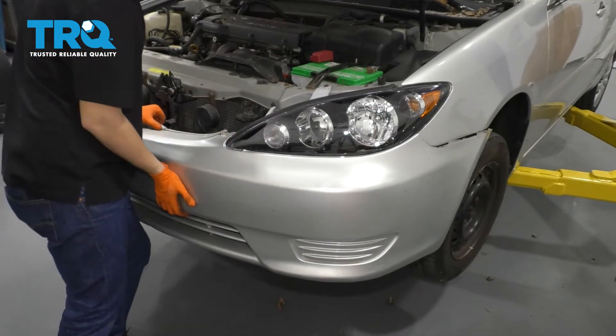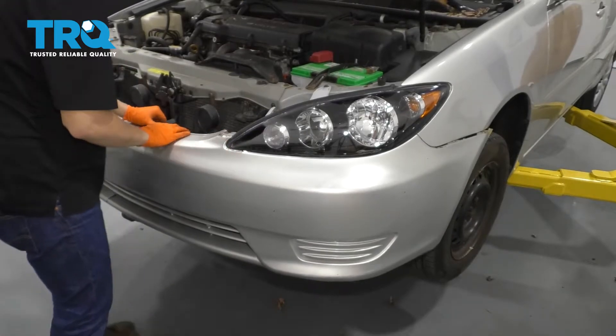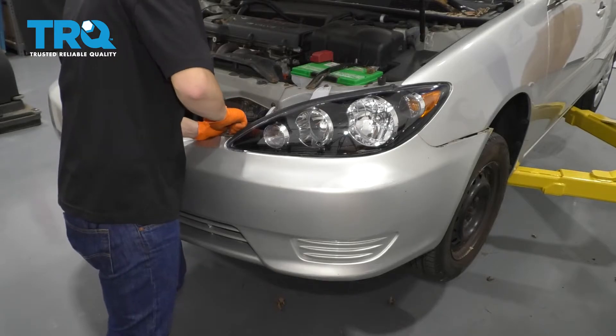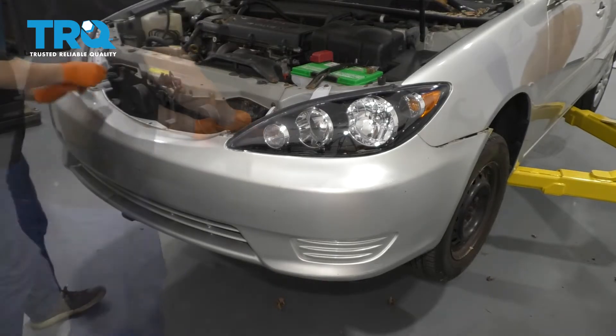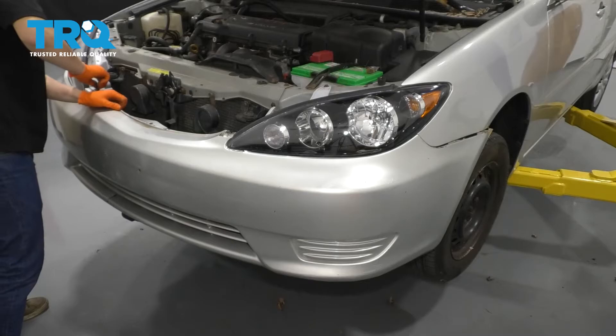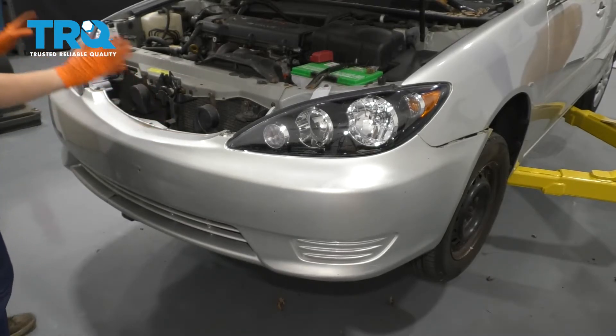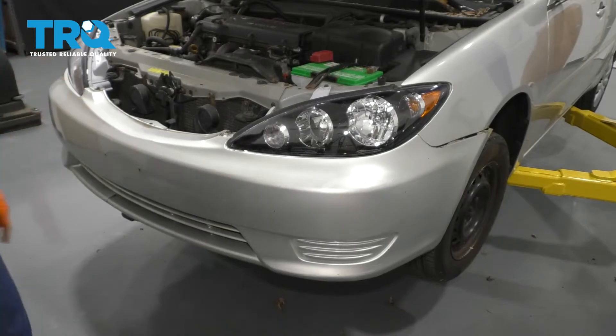Line it up, and I'm going to put in these bolts up here first. That way I can make sure it doesn't fall on me while I'm underneath. I'm not going to tighten them up yet because I want to put all the other ones in first so I can position the bumper if it needs to wiggle just a little bit.